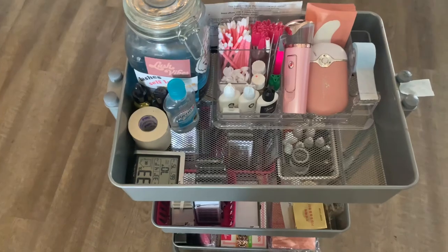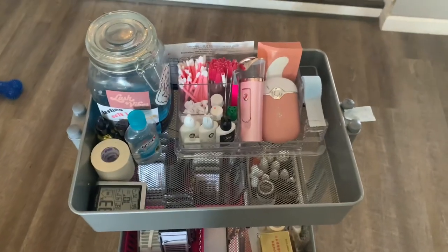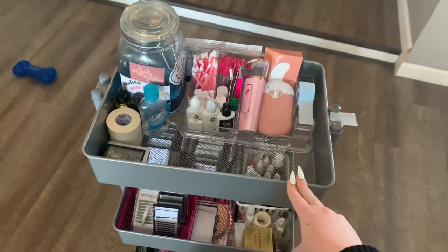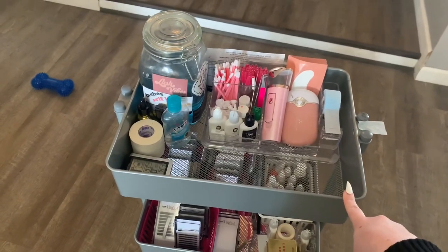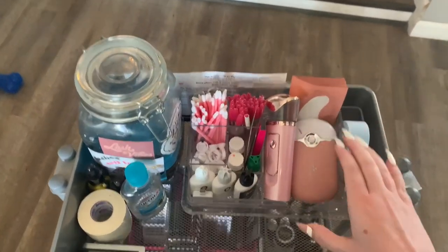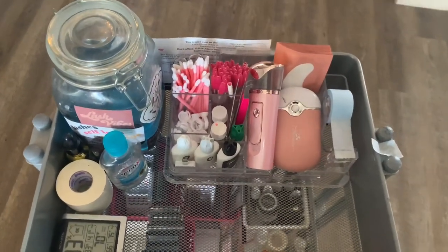So that completes my cart tour. I hope you guys enjoyed this. I know it wasn't super informational, but honestly it's super basic. This cart is from Michael's, but you can get them on Amazon and from Ikea. Starting out, this right here is what you need — your barbicide and this whole organization tray, what I keep in here, is what you need.